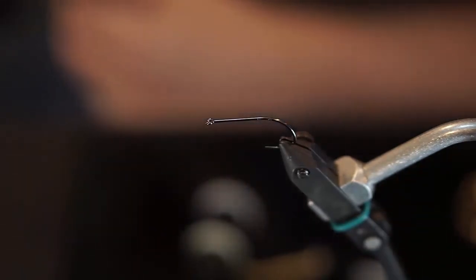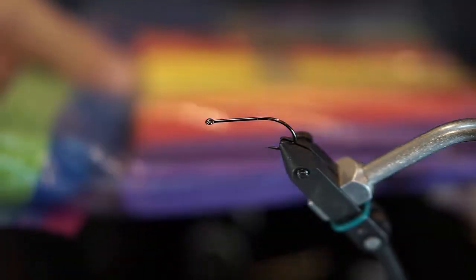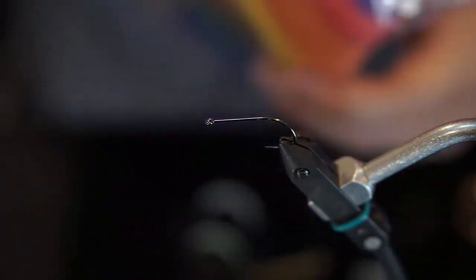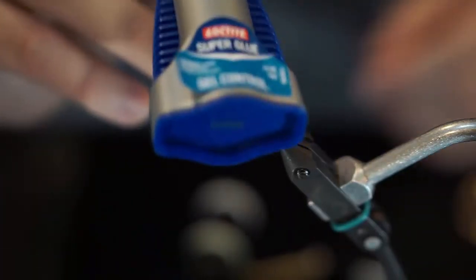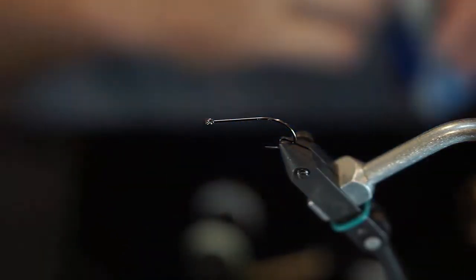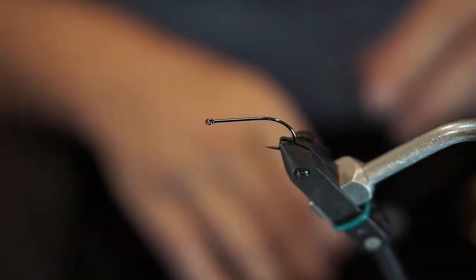I also have some popsicle-stick-sized foam, which is also found at craft stores and really inexpensive. You can see all the different colors that come with it — it just happens there's no black in here, so I got a separate sheet of black foam. You can always use that for your foam options as well. The last thing we'll need is some super glue, which is just going to be used for securing that foam and really welding it in place.